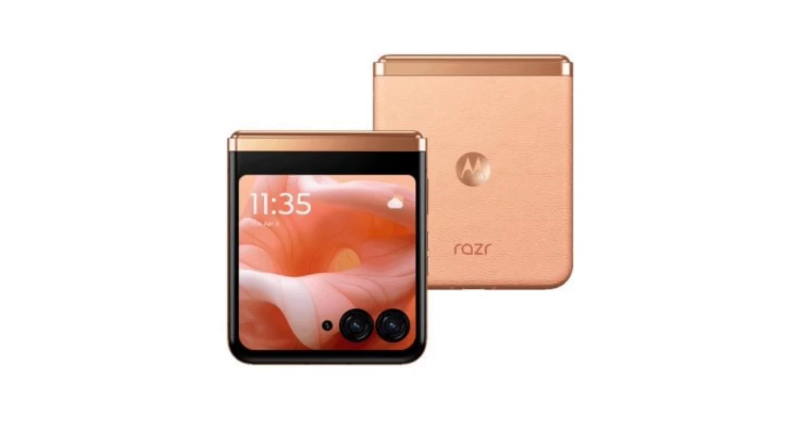For reference, the Razr 40 Ultra features a 6.9-inch main display and a 3.6-inch cover screen. The back has a 12MP plus 13MP dual camera setup, while the front offers a 32MP shooter. Powering the device is a Snapdragon 8 Plus Gen 1 SoC and a 3800mAh battery that supports 30W wired charging.